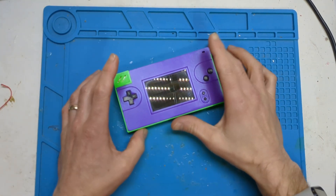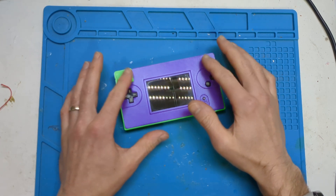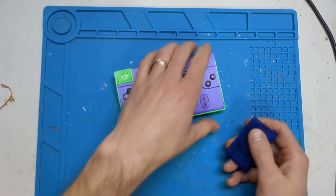Hi, it's Faces Tech. I've been working on this project for like the last two months. It is a Gameboy macro but with a flush GBA port, and I'll show you what I mean.